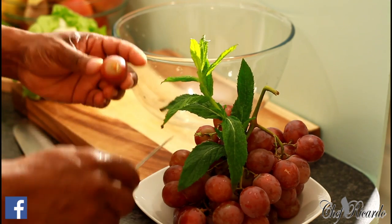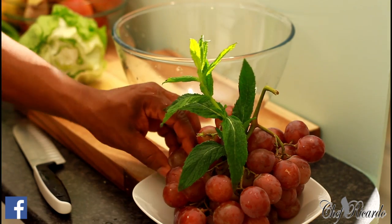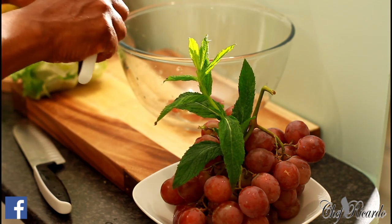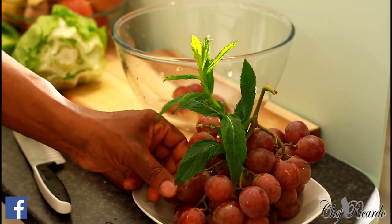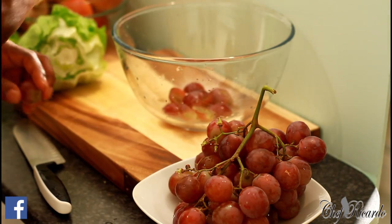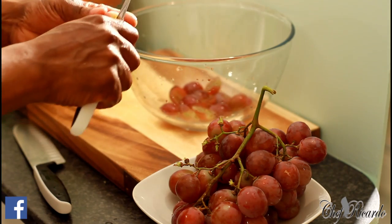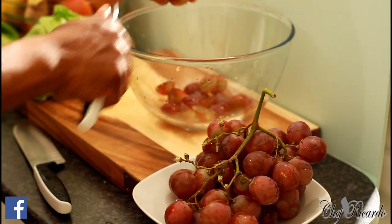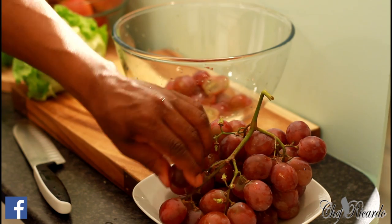Nice, lovely, fresh homemade grape salad. First thing, I have some grapes right here. I'm going to cut them into half — this one is a little bit chunky. As you can see, I'm cutting them in half. I'm going to be using some of these chunky, fat grapes — these are the kind of grapes I love to work with.